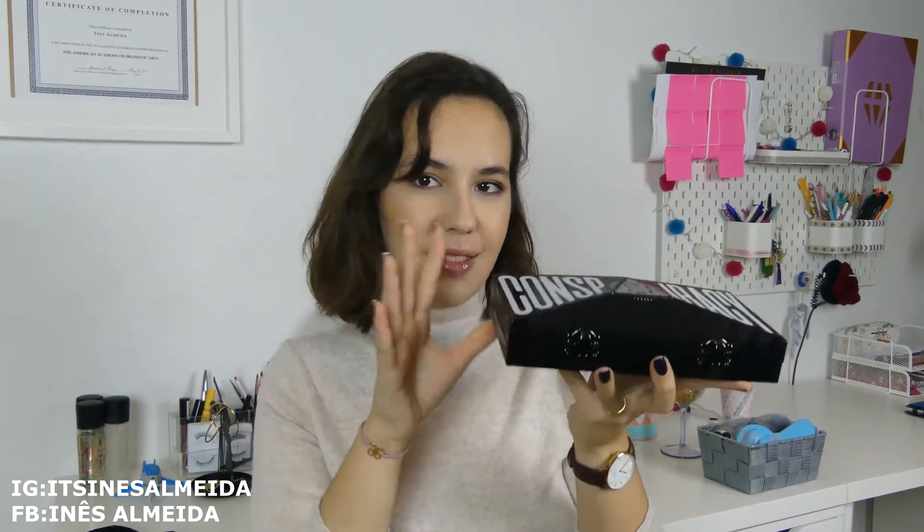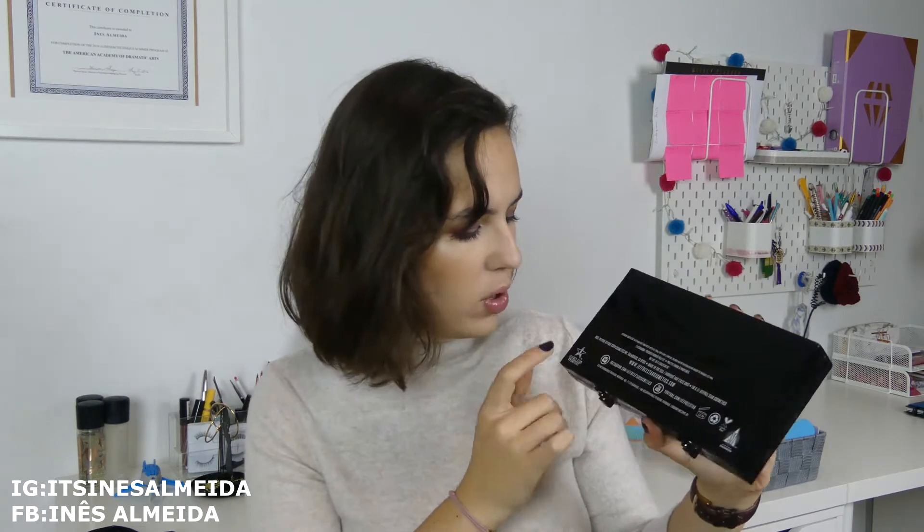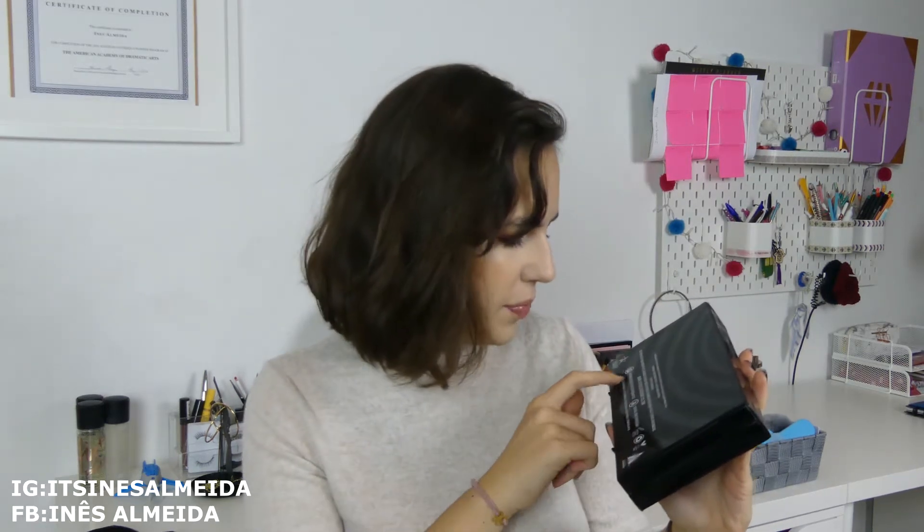This is the box it comes in — it has 'Conspiracy' written in gold and you can feel the letters. As you can see, it's a very bulky palette. It's quite tall because it's kind of a pyramid shape that goes up into a triangle where there's Shane's logo, and you can see the tiny Jeffree Star logo — the star. You have 'Conspiracy' written on it, and on the back you have Jeffree Star's logo, Shane Dawson's logo. It's cruelty free, recyclable, and has Jeffree Star Cosmetics' contact information about the shadows.